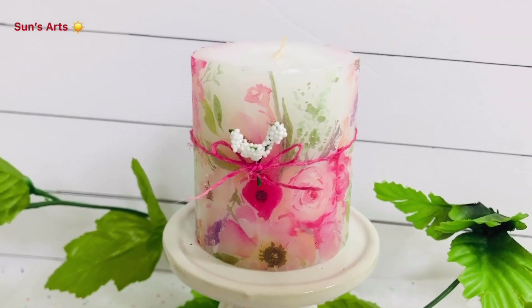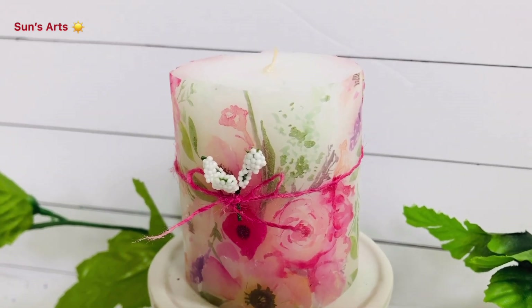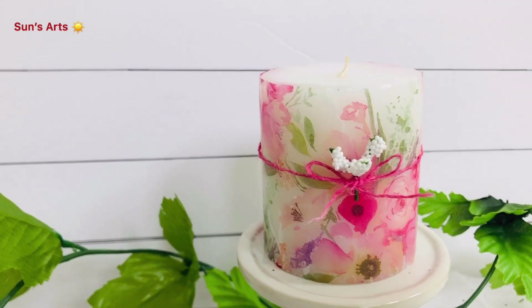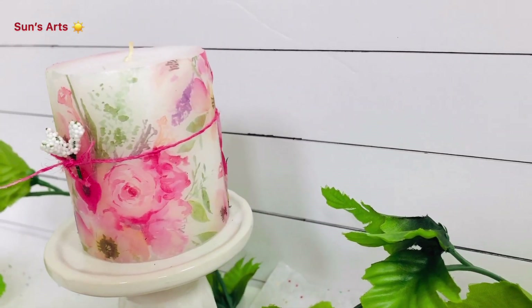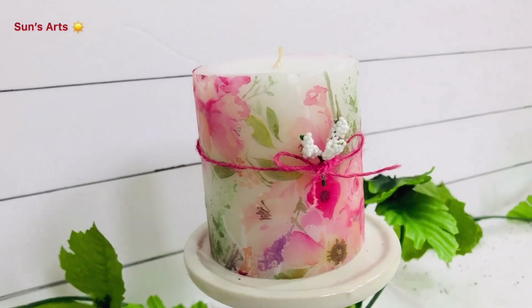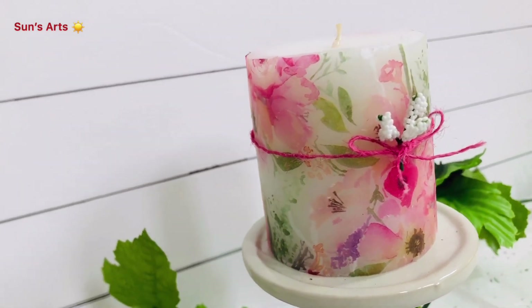Like you saw the process, I cut one piece of the tissue paper and stuck one end with cellophane tape. Then I circled it around the candle using wax paper. I used the blow dryer and, with that heat, the wax melts and the paper gets stuck to the candle — that is the technique I applied here.